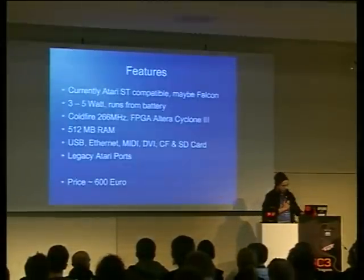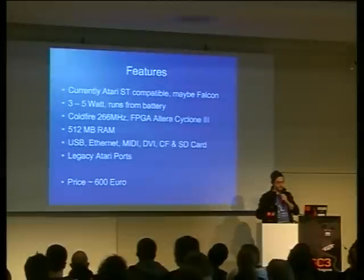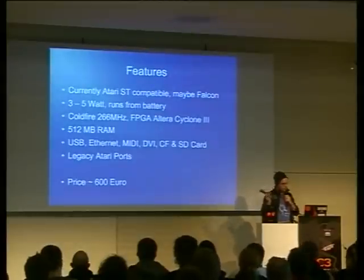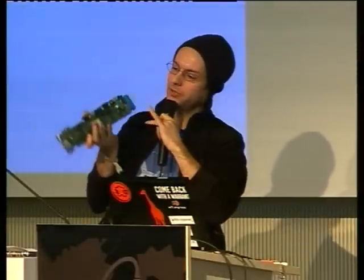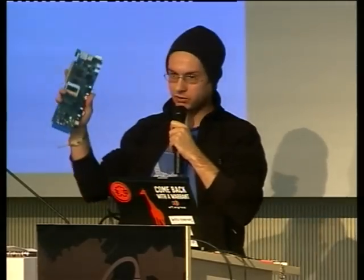Now, what are the features of this computer? Currently it's Atari ST compatible. That happened in cooperation with Project Suska. Maybe we're working also on Falcon compatibility. And it only takes three to five watts power consumption — this blue thing here is a battery, and it can run from this. It's also got a PCI connector, so you can plug it into a backplane and have add-in cards.